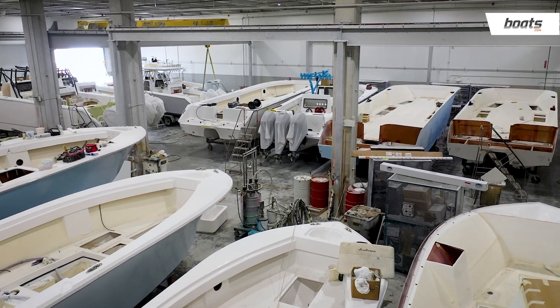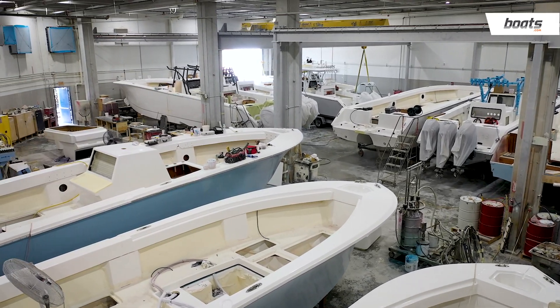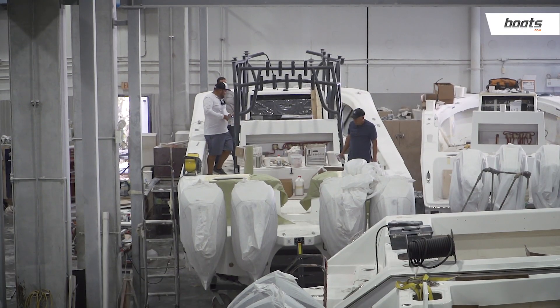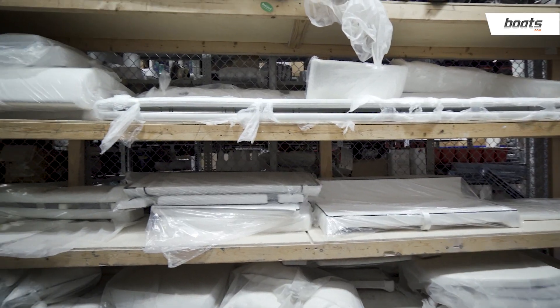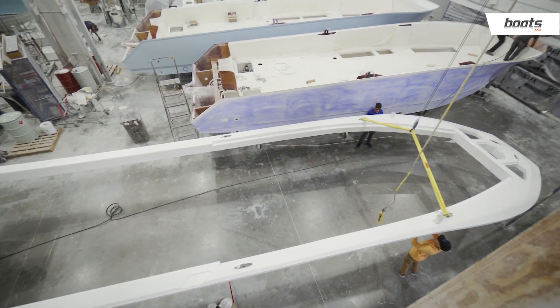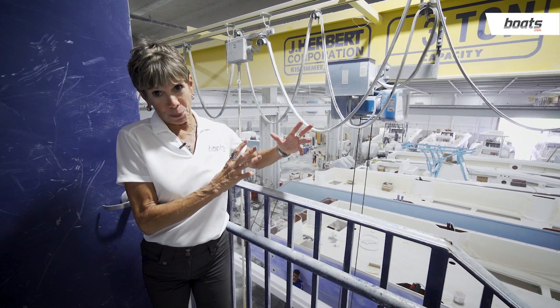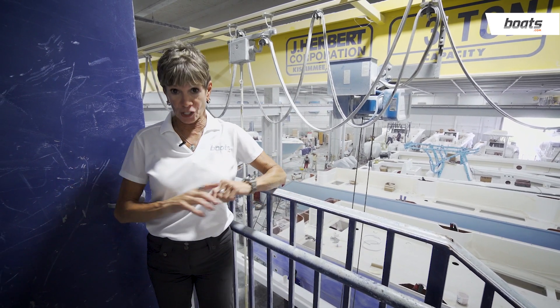Here in assembly, we've got at least 15 boats under all different stages of construction — from finishing, there's electrical, in-house upholstery, and right here we've even got a deck about to be melded with its hull. It's pretty tight in here right now, and this is going to be more than doubled in the next year or so.